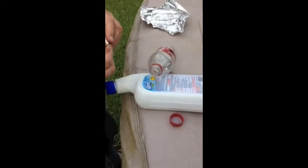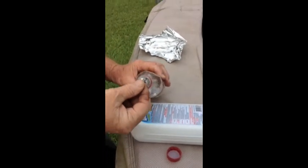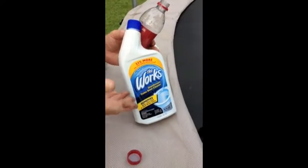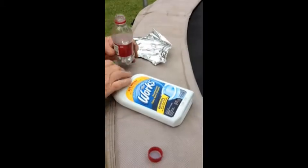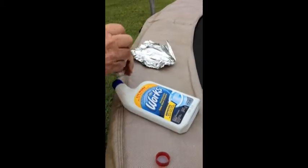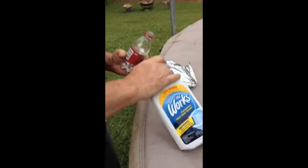We're going to make a bomb, if you will, out of The Works and aluminum foil and this Dr. Pepper bottle. The Works is a toilet bowl cleaner. This is a setup and we'll start again in a second.